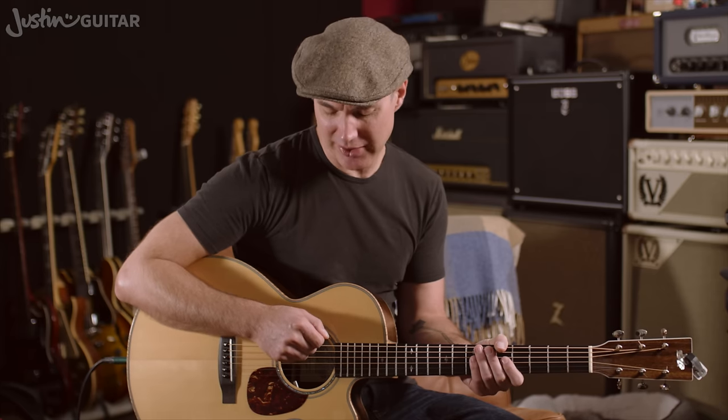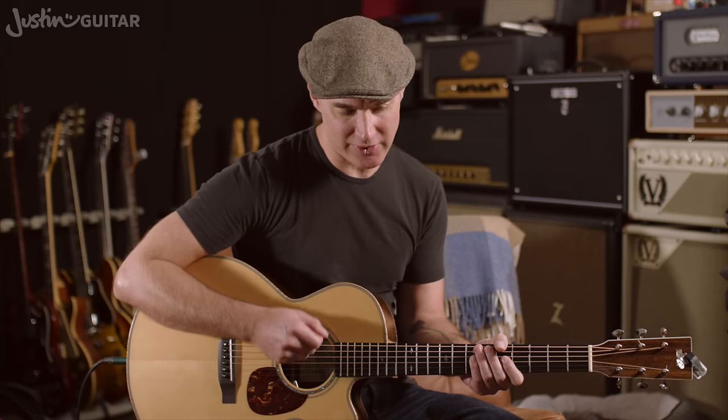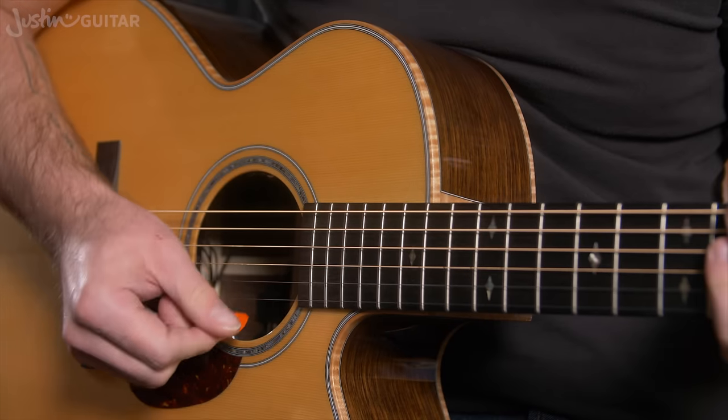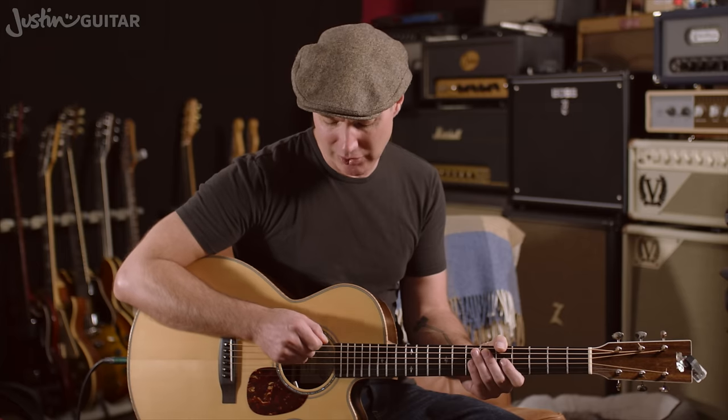Once you've got that, a really good exercise is to just make the motion down and up over the strings, making sure it's not coming from your wrist — not too much twisty stuff going on — coming from the forearm and trying to keep it relaxed. What you'll find is if you hold the pick too tight it gets all jerky again. So you want the pick to be unbelievably loose. Especially for beginners, they worry about dropping the pick all the time — that's dead normal and you probably will drop it sometimes, and that's okay.